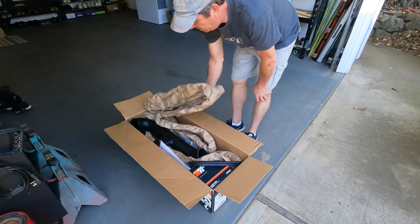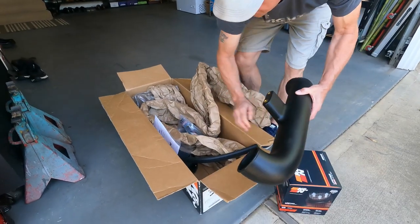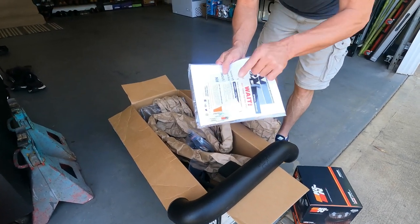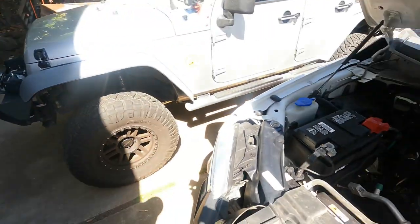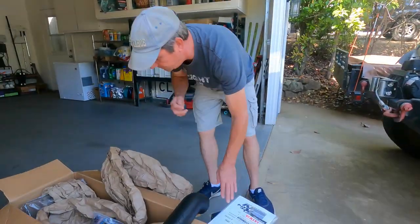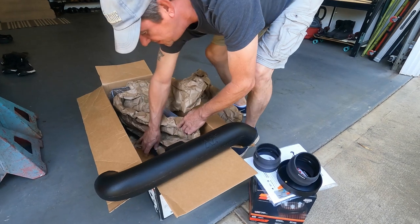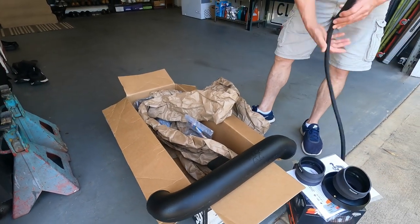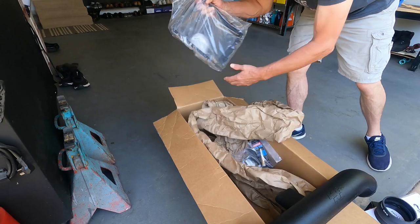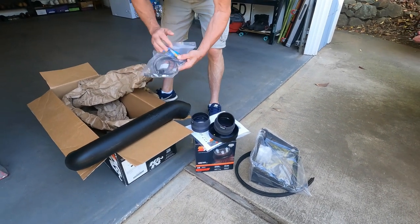In the box you get your intake tube, your filter, and your most important sticker — the emission sticker that you're gonna put up under your hood. You also get more parts — this is pretty much a complete kit. You get your trim piece, look at the housing, and a bag of goodies.